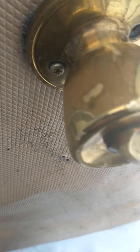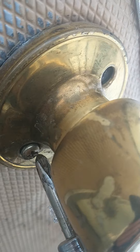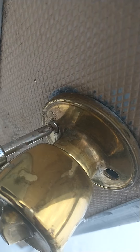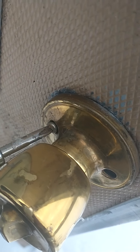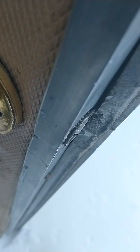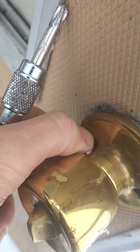There we go, there's one. I'll put it in my pocket so I don't lose it, hopefully. Now we've got to do the other one. Damn it all anyway, everything's awkward. I'll probably stuff a plastic bag in here or something — that'll eliminate one of the problems.